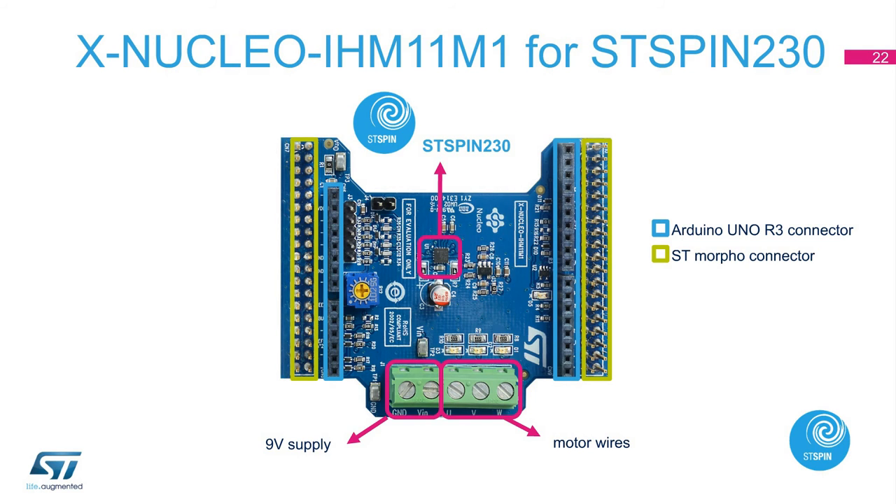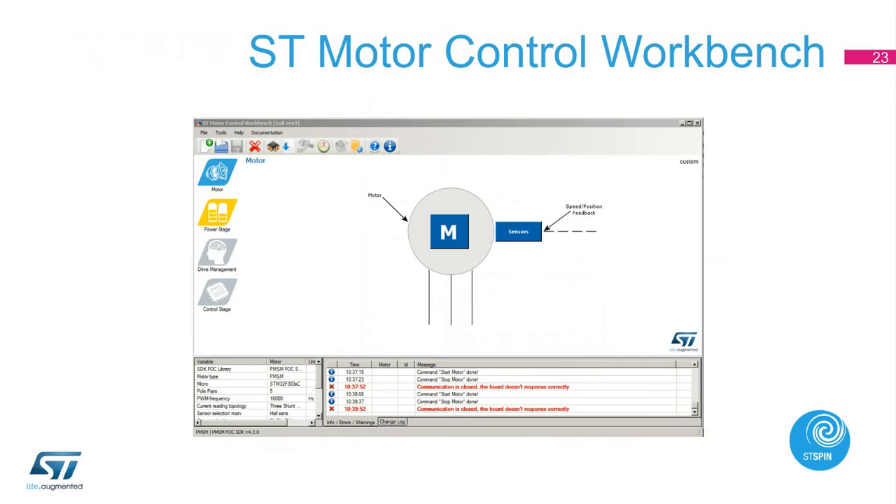The X-Nucleo IHM11M1 is a low-voltage, three-phase, brushless DC motor driver expansion board based on the ST-Spin 230 for STM32 Nucleo board. It provides an affordable and easy-to-use solution for driving low-voltage, three-phase brushless DC motors in your STM32 Nucleo project. The board is designed for six-step and field-oriented control algorithms. For the field-oriented control algorithm, we will use the ST Motor Control Workbench tool. There are four major windows for setting your configuration.